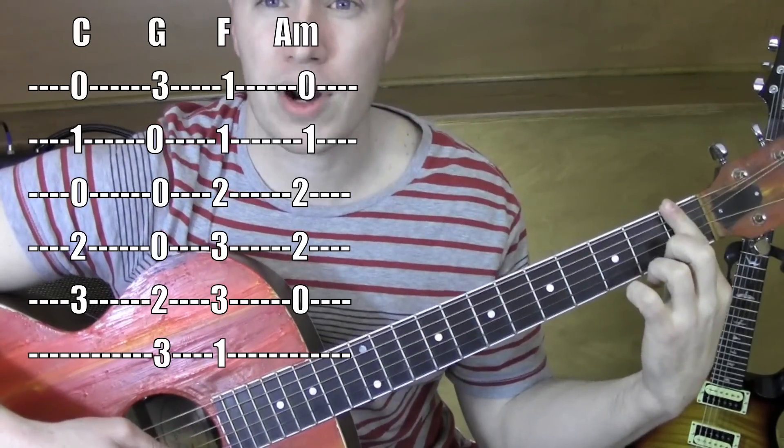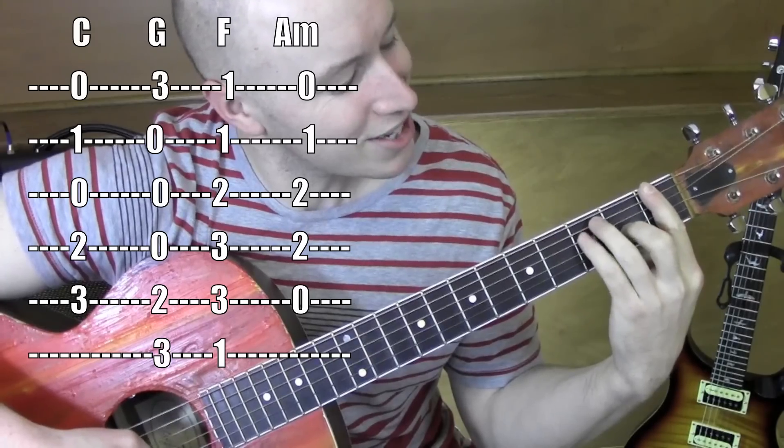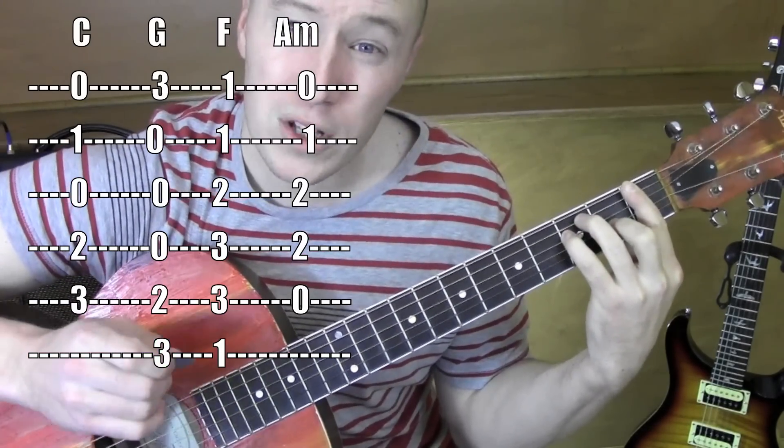F — I'm barring everything with this finger. This finger is on the 2nd fret, 3rd string, and these fingers are on the 3rd fret, 5th string and 4th string. That's one standard way of doing that.